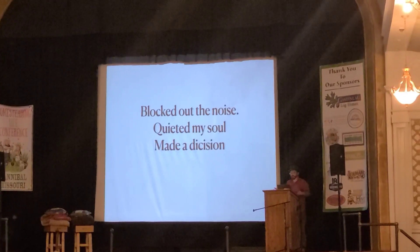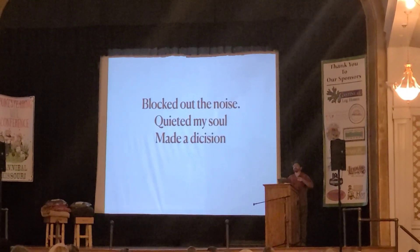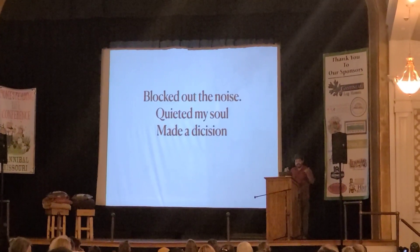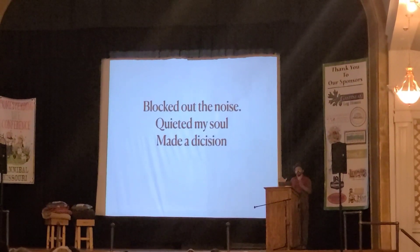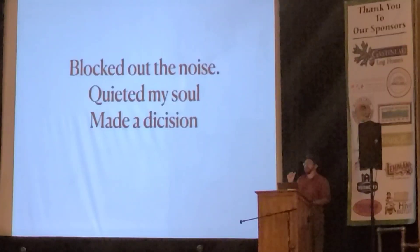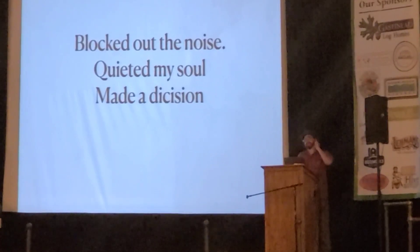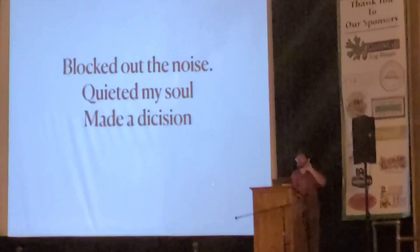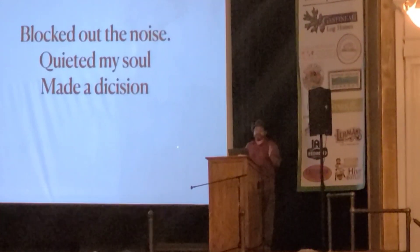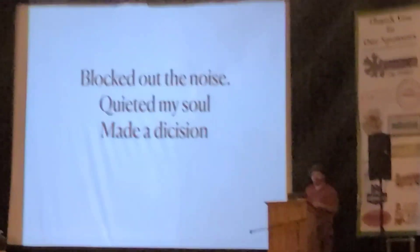At the end of it, as a father and a husband, I really had to block out the noise, quiet my soul, and in that quietness I had peace with the direction we were going — and that was surgery. The cancer was in her bone, a hair away from her main artery going to the face and neck. They gave her pretty much two weeks to live, and nobody was in disagreement on that. I'm going to share a few pictures of my daughter who went through all this.